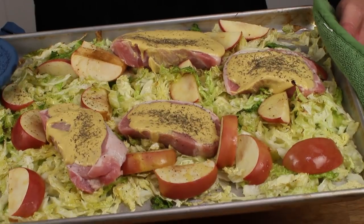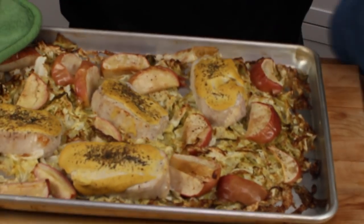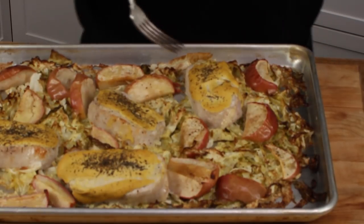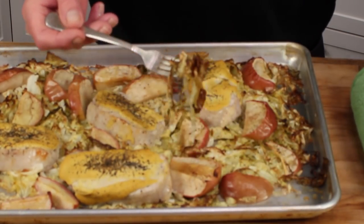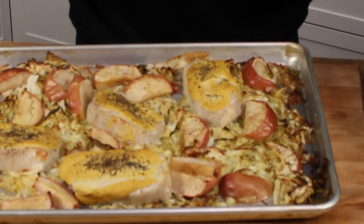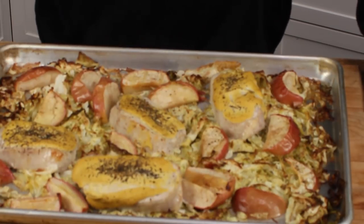Here is our finished roasted cabbage, pork chops, and apples. The cabbage has nicely caramelized here and there — everything looks good. I tested the pork chops and they are around 145 to 150 degrees, so 20 minutes was just right. I'm going to let this cool for about 5 minutes so the juices in the pork chops can recede, and then I will plate it up.